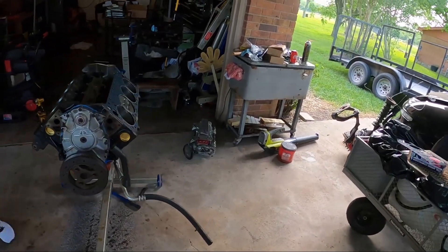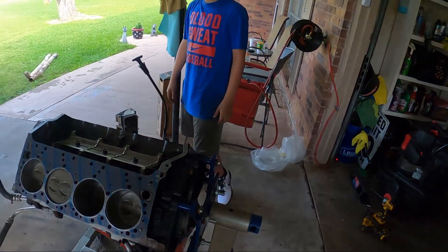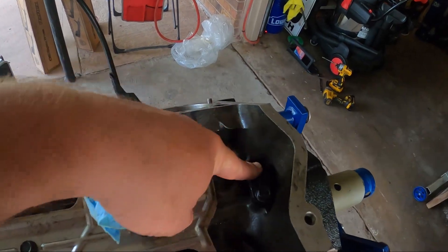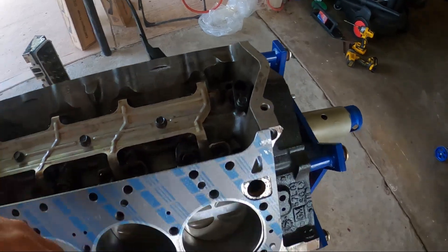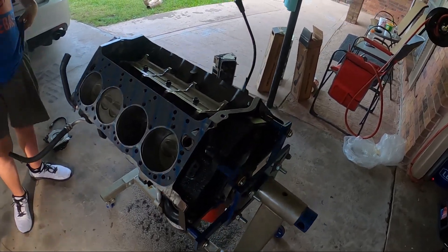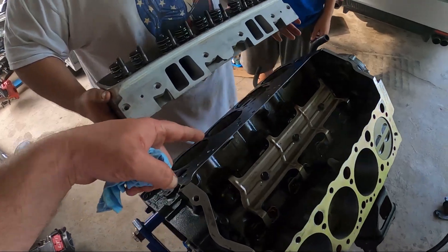We had a small dilemma — we had to flip the engine back over and pull off the oil pump because John forgot to put the pickup tube on the oil pump. No big deal, we just pulled the oil pan back off, put it all back together, got the retainer dropped in, and now we're moving on with the heads.